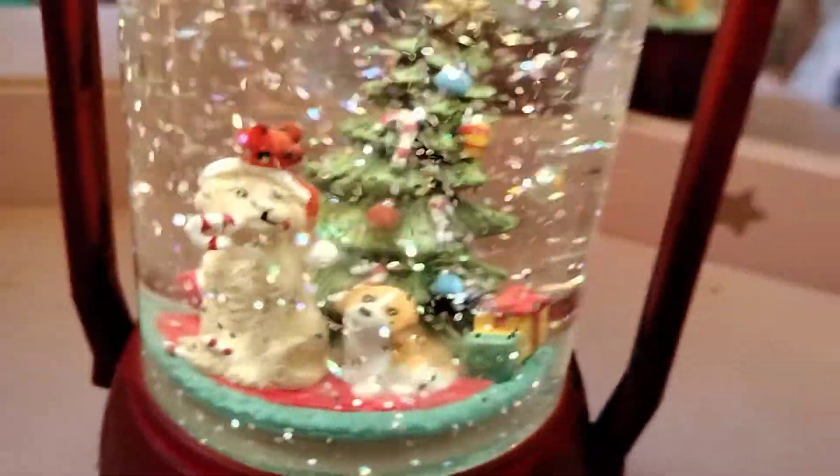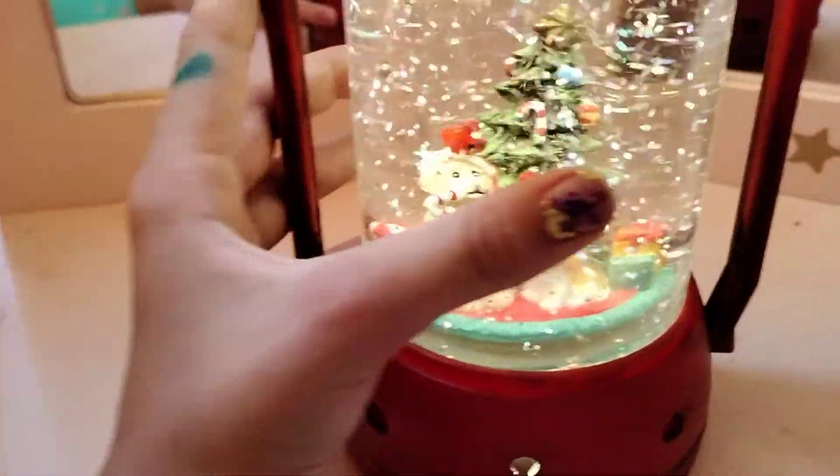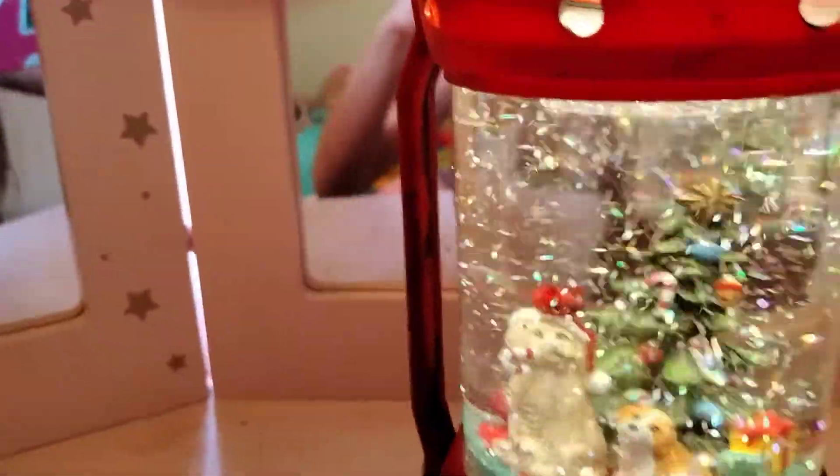Overall it's super cute and it would look so pretty by your Christmas tree, or it would make a great present. It's just super pretty. I love that the glitter just goes around and around them and on the Christmas tree.